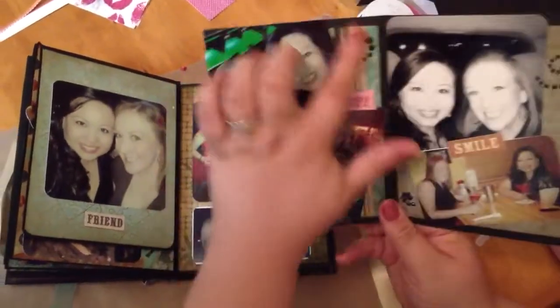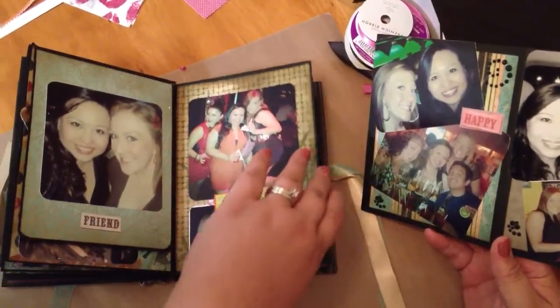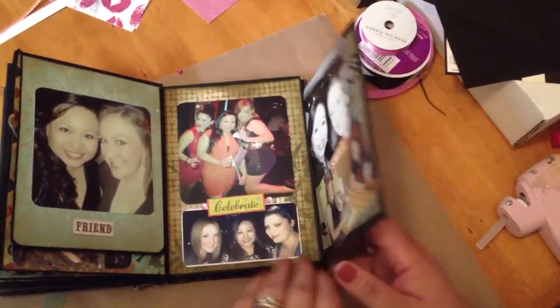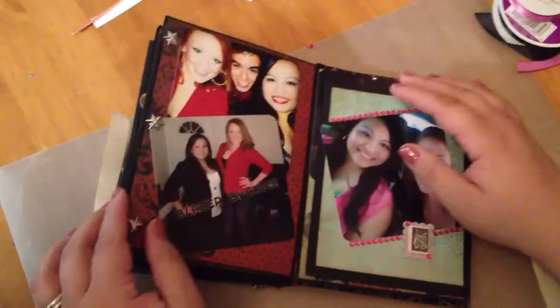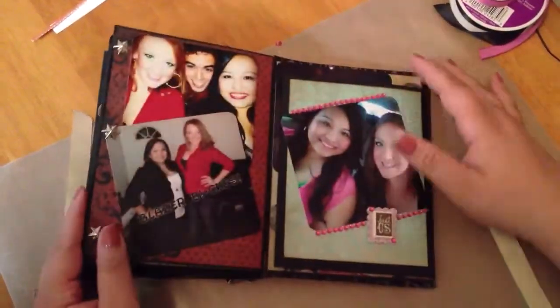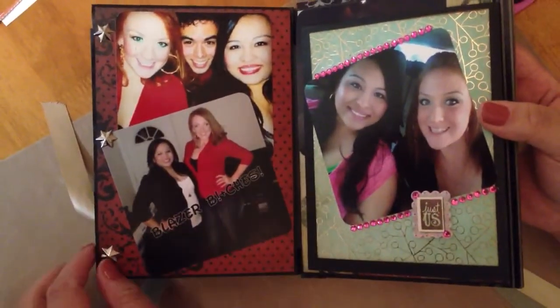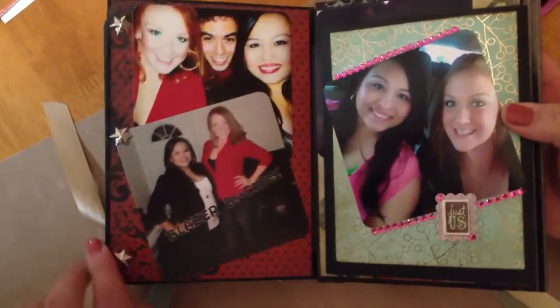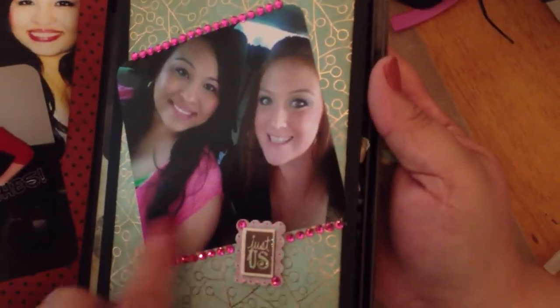She added more of the Recollections bling on the inside, and then here's this really cute page. This paper, you guys, is so pretty — I was wishing I had the whole entire paper pad. I only had one sheet of each 12 by 12. Here's the next page, kind of like a red and black theme over here. She has brads added on the sides here. This is one of my favorite pages — I love how she accented the pink bling with the pink shirt that Marcelli's wearing.